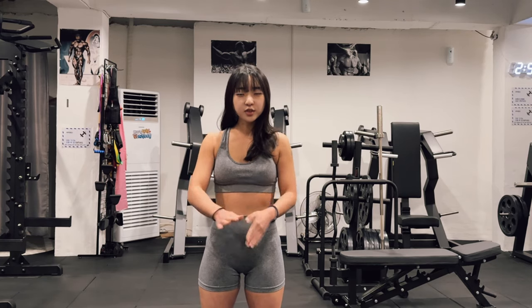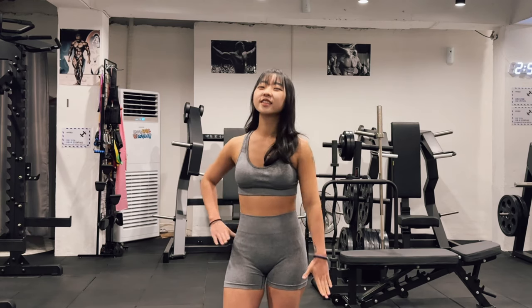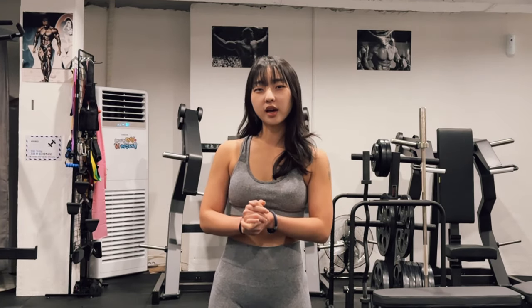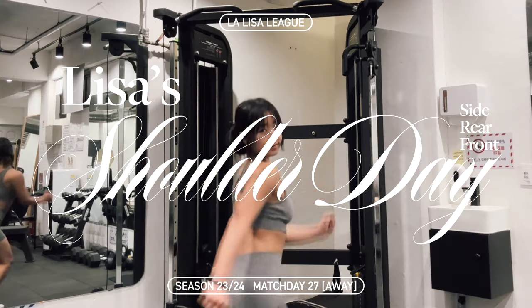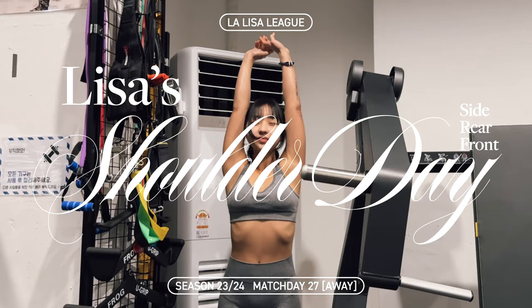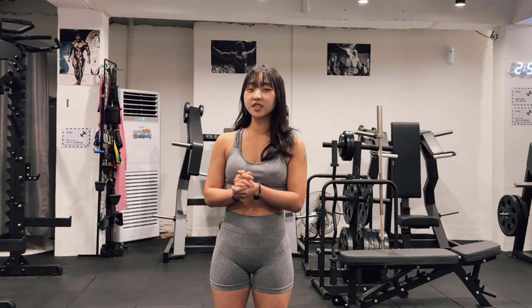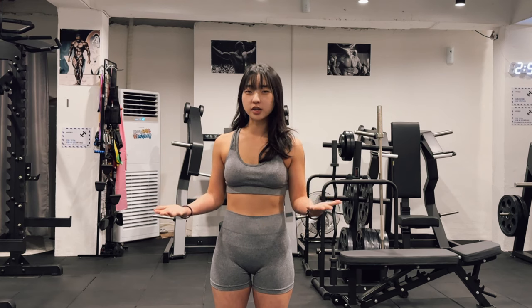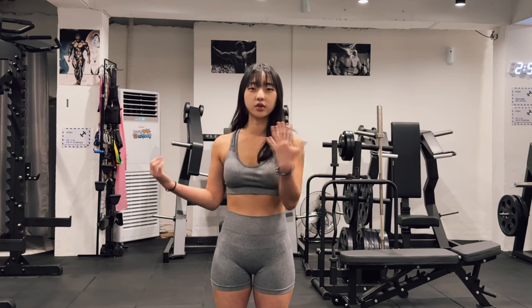Hey guys, welcome back to my channel. Today I'm gonna show you guys my shoulder workout routine. It's actually my favorite workout as well. It feels good when you do shoulder exercises, especially because whenever I do shoulder exercises, you feel the heat on your shoulder.